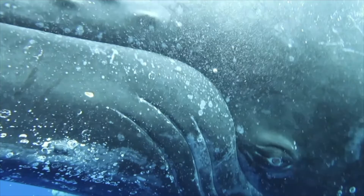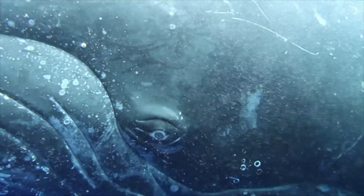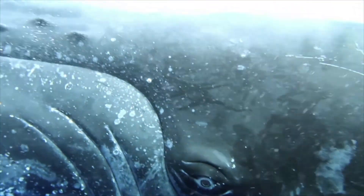Whales are often unable to see rope from fishing gear that's in front of them and can become entangled. If you're interested in learning more about whales and how they view their surroundings, download the full lesson plan on our website at sailorsforthesea.org and click on KELP. KELP are free downloadable marine science activities that encourage kids to understand and explore their surroundings. Thank you so much for watching. We'll see you next time.